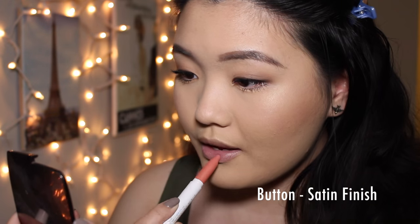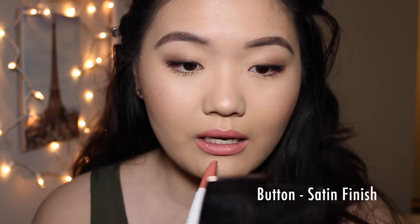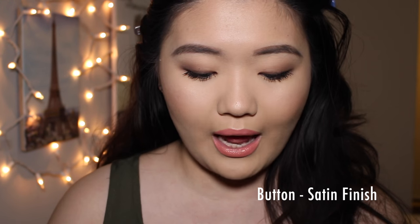The first color I have here is Color Button. This is what the color looks like, and this is a satin finish. You can see that they go on very, very creamy and very pigmented. This color has to be one of my favorites just because it's a very universal pink color. A lot of times when I don't really know what to wear, this is what I would wear on my lips. I really like how they come in pencil sticks, which makes it super easy to apply.